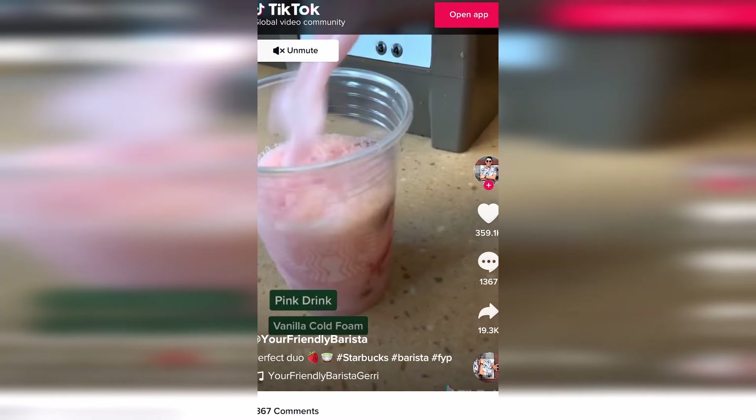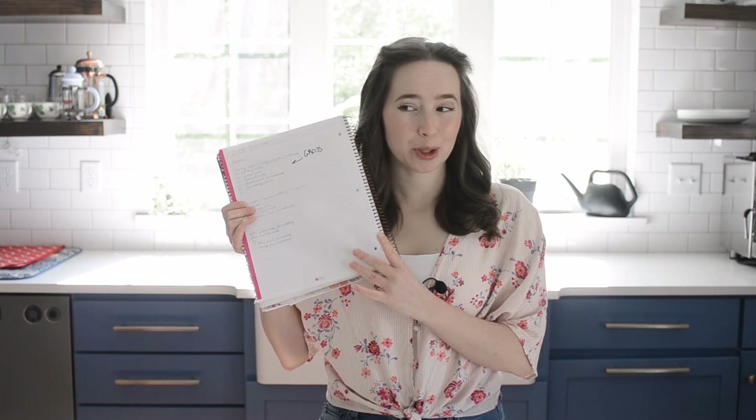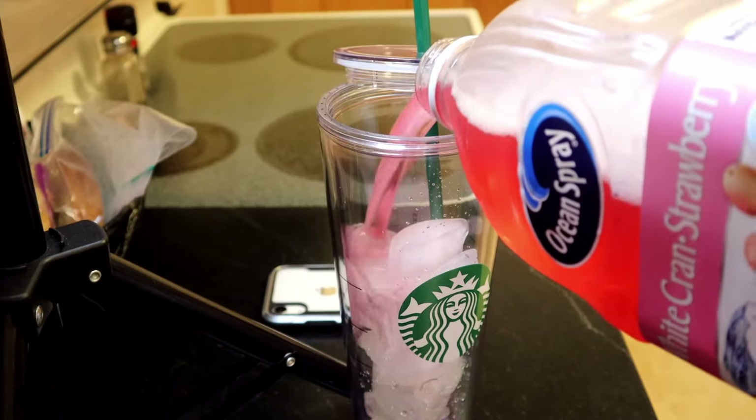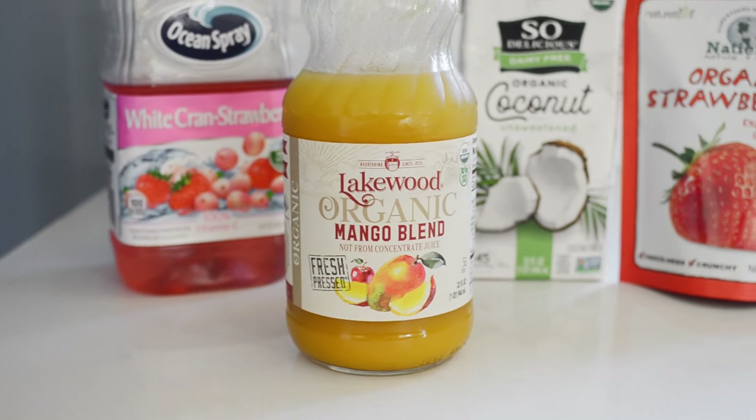Now let's move into the secret menu drinks. The first is a viral TikTok secret menu hack — you order the pink drink and ask for matcha sweet cream on top. This one took a lot of effort to recreate, with several failed attempts. You'll need one-third cup of white cranberry strawberry juice. Thanks to Emily Peaches for the tip to use this particular juice. You can also add two tablespoons of mango juice to the mix, which helps edge the flavor closer to the Starbucks version — optional but delicious. Thanks to Honeysuckle for the idea.